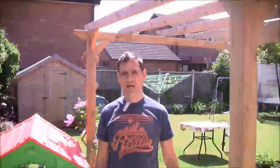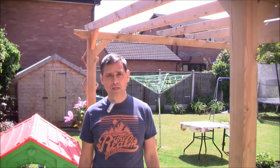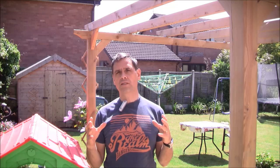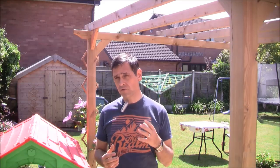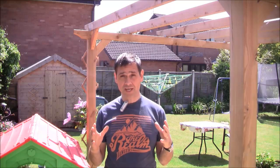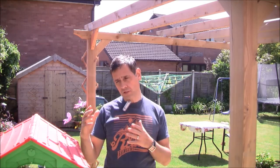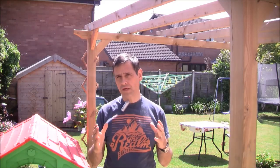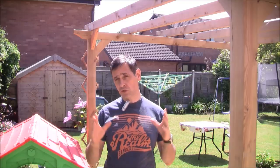Hi there curry fans, it's Julian from the Secret to That Takeaway Curry Taste, and spring is finally here - hopefully it'll stay, but you never know here in the UK. I was inspired to create a real spring treat of a curry - healthy, light, and very delicious, incorporating some spring ingredients. I've had a lot of requests for vegetarian and healthier options, and let's face it, the takeaway style of curry isn't necessarily the healthiest - sometimes a little too much fat and oil. So let's show you the ingredients.